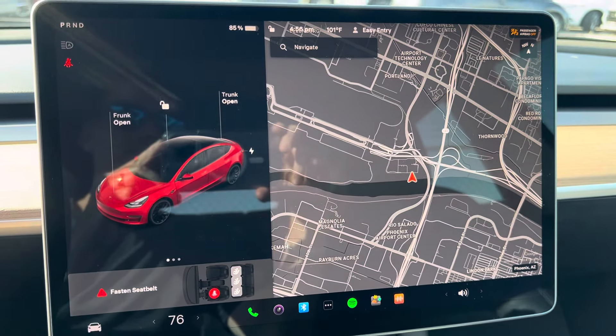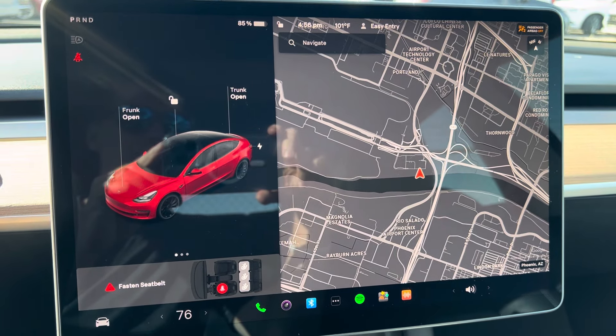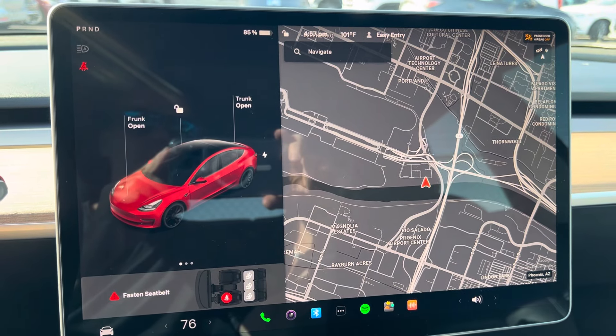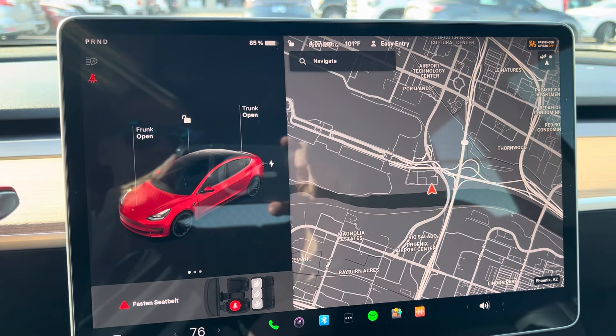Hi, this is Daniel. I wanted to say thank you so much for renting my Tesla Model 3 from Turo. I really appreciate you and I want you to have an amazing trip. I just wanted to make this quick video to give you an overview of the Model 3 that is going to really help you enjoy your trip and maximize this car.